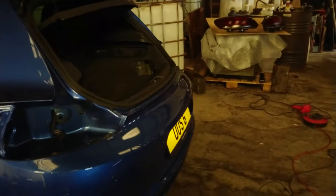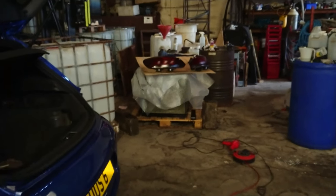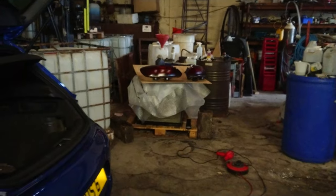Here we go folks. I've got one of the back wheels off the Sirocco. Got the back light clusters off as well — they're over there getting another couple of layers of tint and actually looking a lot better from here.